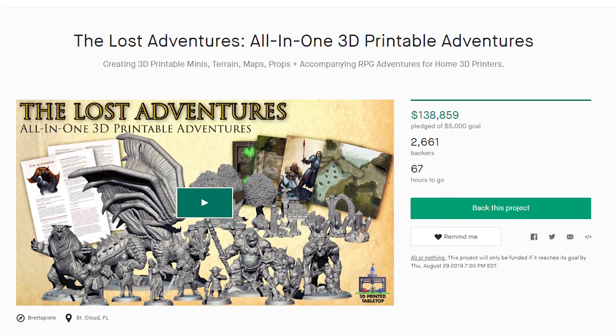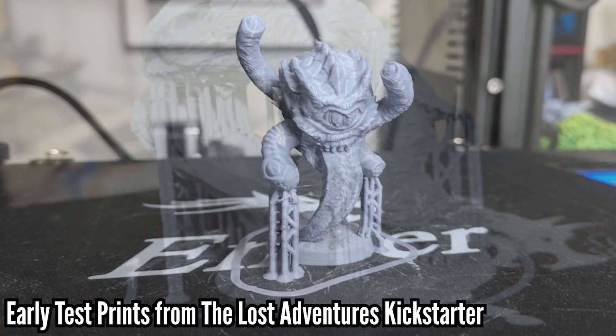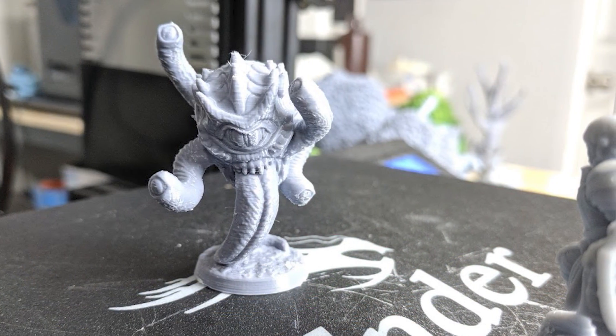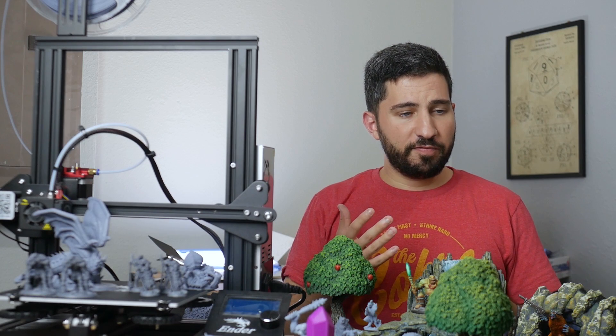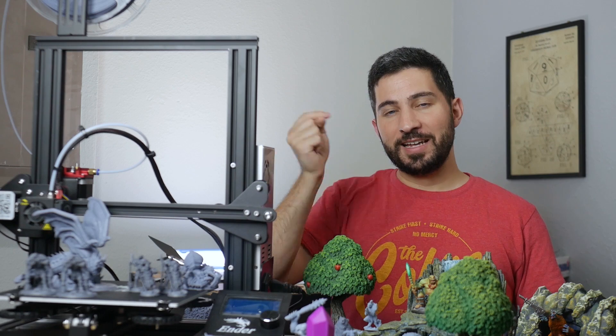I started to experiment with this form of supporting during our Kickstarter, The Lost Adventures, in an effort to try and provide minis that don't need any slicer supports, while still maintaining the dynamic poses that I love. I had initial success with these custom resin prints on a few models, but I decided to test this using a wider array of them — in other words, more difficult models — because I wanted to see if this method would have widespread application. Almost all of the minis that you see here are from that Kickstarter, The Lost Adventures, which only has a few more days left as of the release of this video.